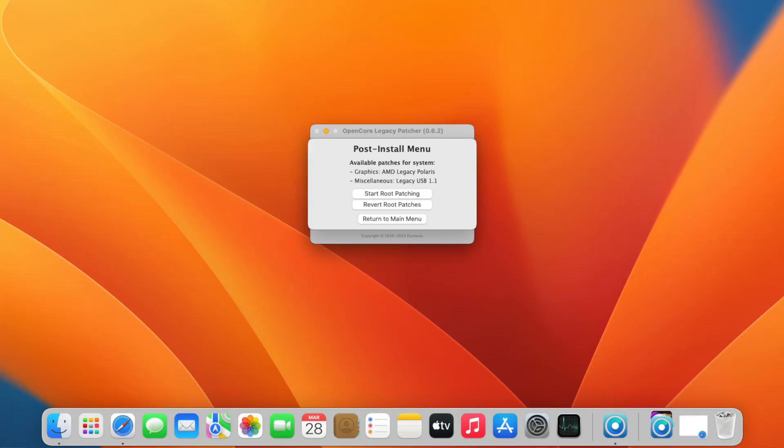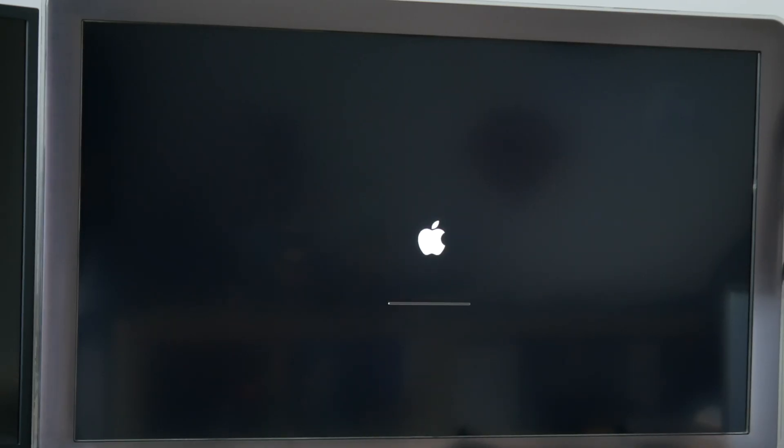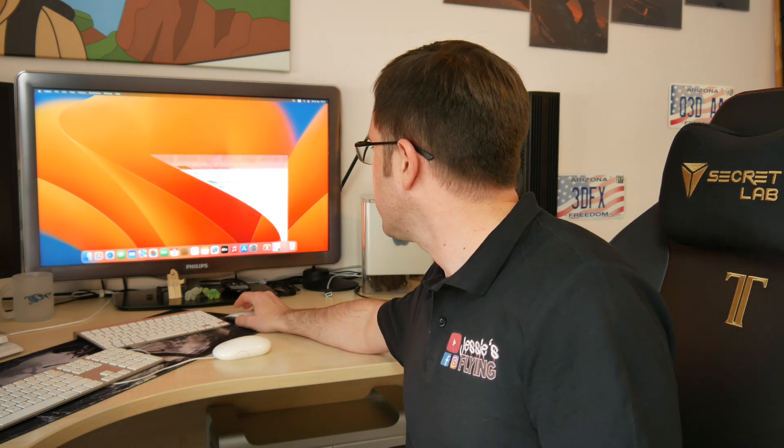If you have your USB keyboard and mouse and your USB 2.0 hub, and you get Ventura installed and do the post-install root patch to have graphics acceleration, everything seems fine — until you do one thing that the Mac Pro is meant for: you plug in expansion cards. One of the most common cards users plug into their Mac Pro 2012 is a USB 3.0 card with USB 3.0 A and C ports in a PCIe slot. As soon as you plug this in, your Mac Pro won't boot anymore — it gets a kernel panic.